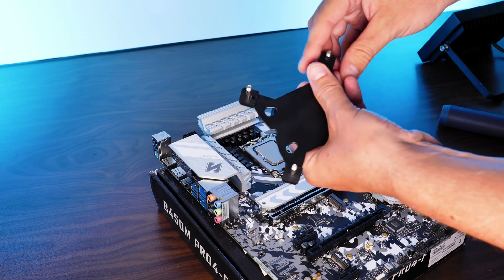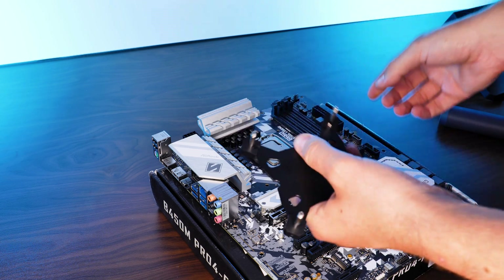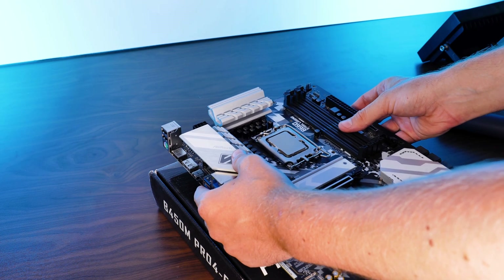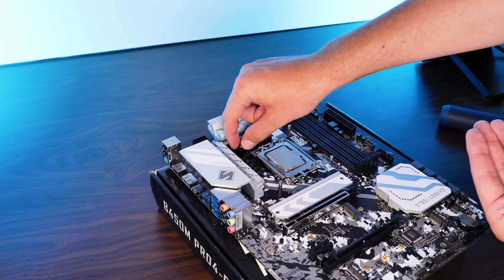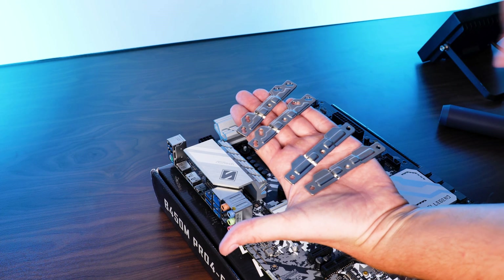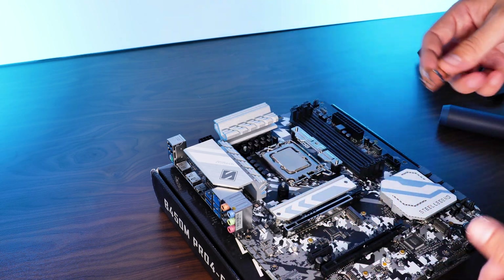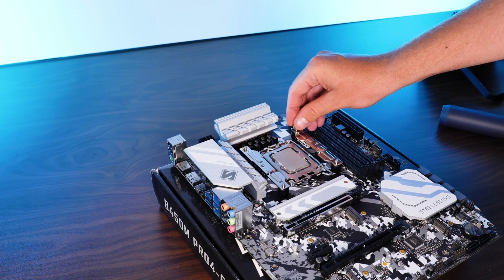To get the cooler on top of your Intel CPU, take the provided backplate and position the screws on the side according to your socket — the outermost ones for LGA 1700 and the inner ones for everything else. After positioning the backplate behind your motherboard, install the spacers with the rubber sides facing down, followed by the mounting brackets with the little indentation pointing inwards. Make sure to use the right ones, since there is a special LGA 1700 version in the box. Then mount everything down using the nut.